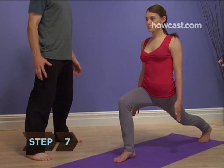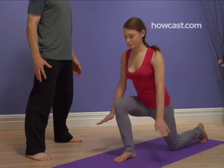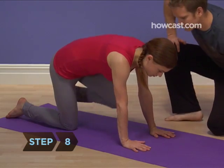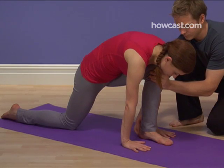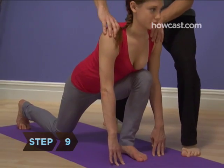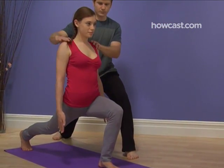Step 7: Release the pose by dropping your left knee to the mat and stepping your right foot back to the all fours position. Step 8: Step your left foot forward, slide your right foot backward, and repeat the pose on the other side, holding it for as many breaths as you did on the first side. Step 9: Release the pose by dropping your right knee to the mat and stepping your left foot back to the all fours position.